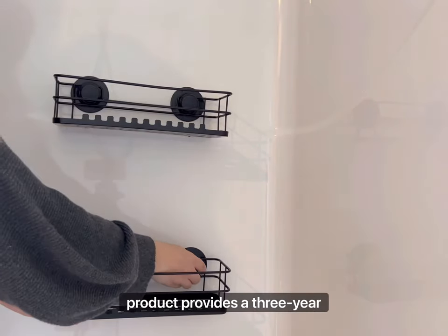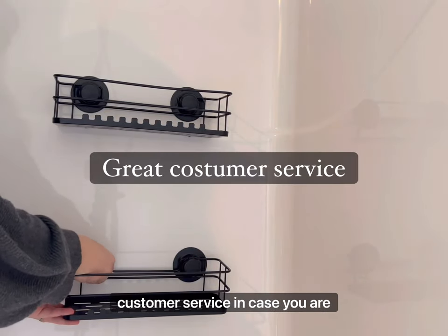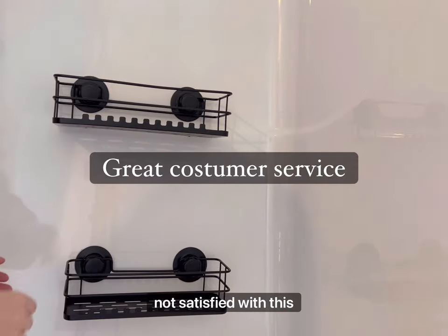The company that sells this product provides a three-year without-falling-off guarantee, and they do have great customer service in case you are not satisfied with this product.